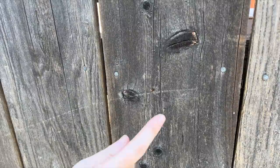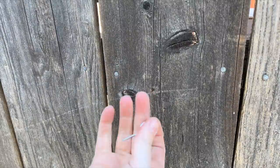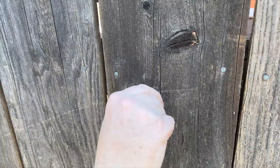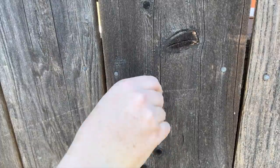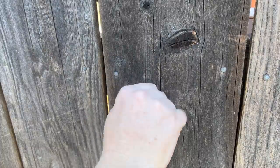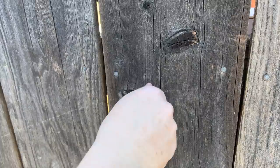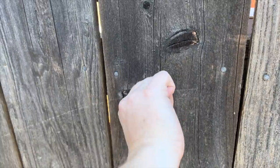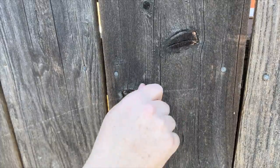All right, so I have my pre-drilled hole right there. Now I just have to take my eye hook and screw it in. Because I pre-drilled the hole, I should be able to hand-screw it in pretty easily. Yep, just like that. There we go — bunch more to go.